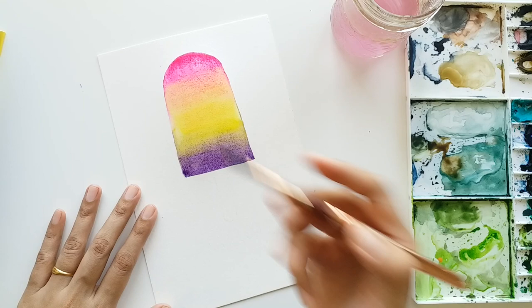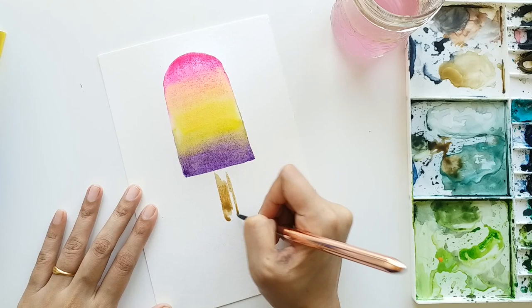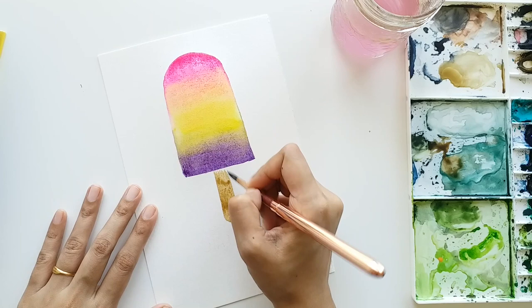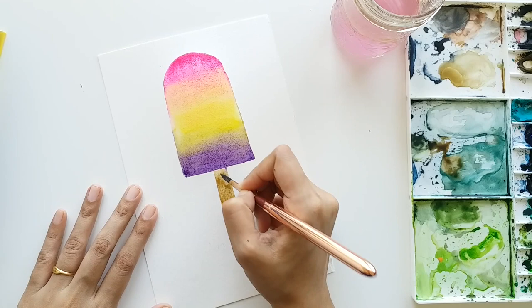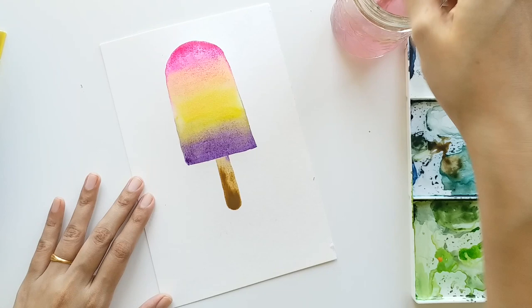Now I'm loading my brush with brown color and with that we are going to paint the popsicle stick. You can use dark brown or light brown, or do a nice shading using both the colors. I'm applying a darker mix of brown on the sides and the bottom of the stick to show some shading.